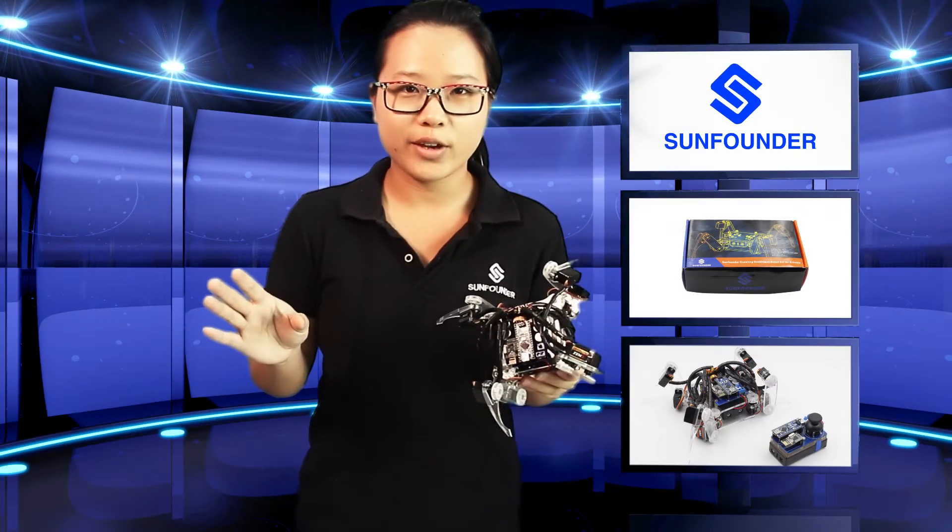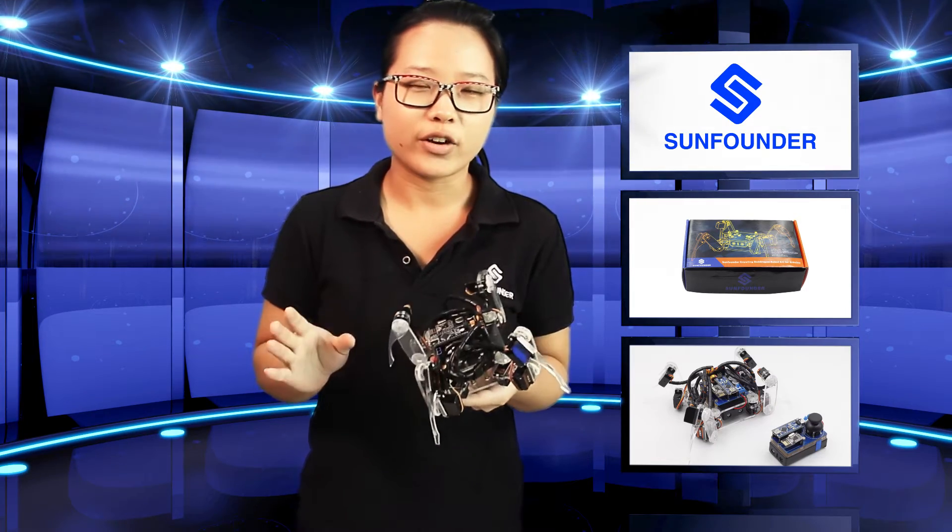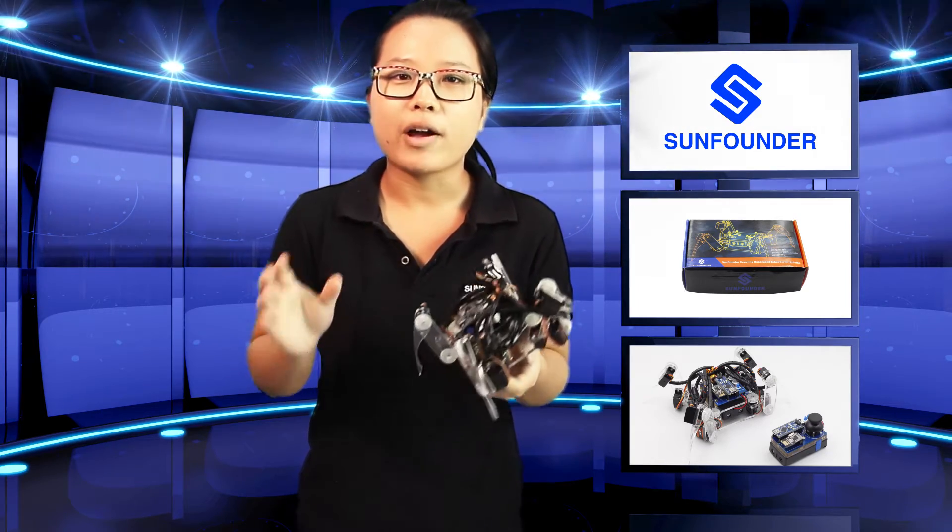Hi everybody, how's everything going? You've noticed I'm holding a spider-like thing. If you've watched this trailer on YouTube or from other sources, the desire of owning such an amazing crawling robot may have occupied your mind ever since.